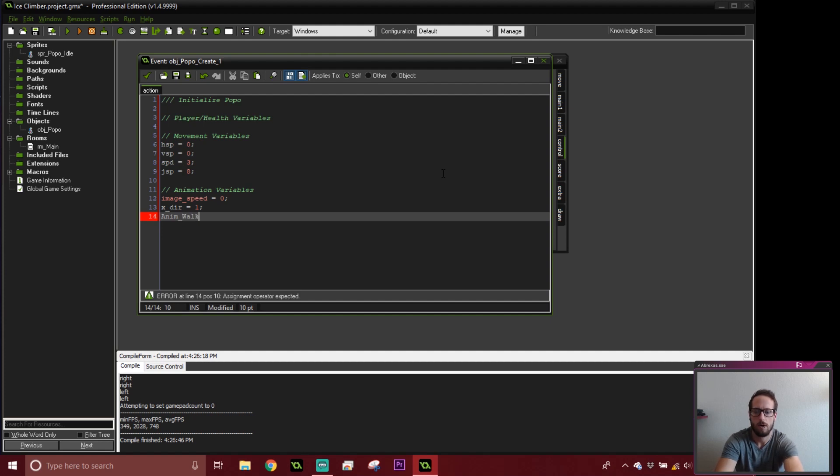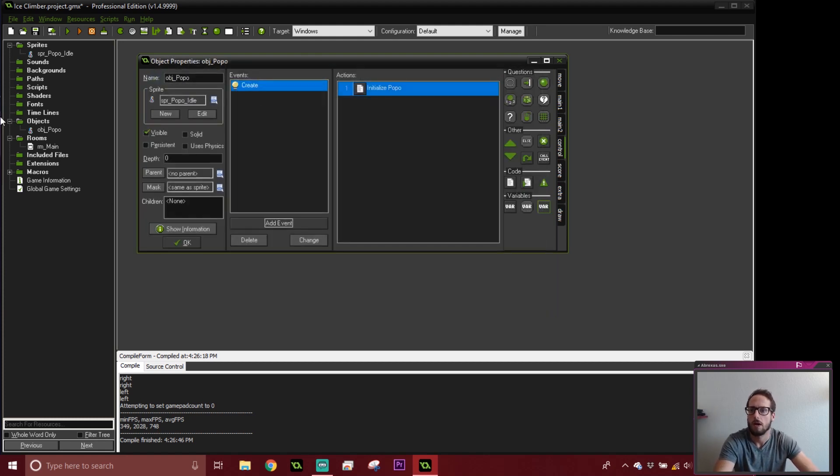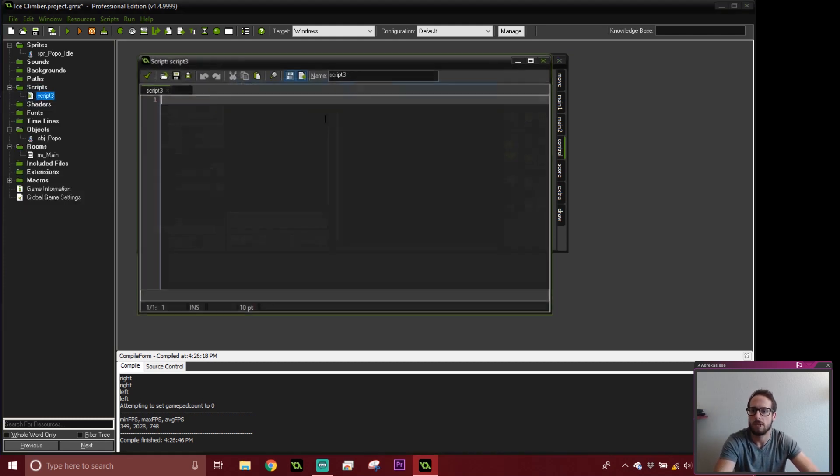I'm going to type in anim_walk. We're only going to do the idle for now because we don't have the others imported yet, so our animation for idle is equal to sprite_popo_idle. We're going to have a whole bunch of these as we import the others. Coming into our script, let's first handle our player input. This is where the main difference will be between keyboard and controller code.